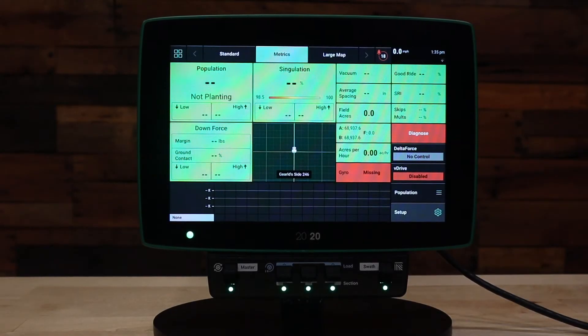Welcome to this how-to video. Today we're going to be walking through the save and load features in the 2020 Gen 3 Display. These features are used when adding multiple implements to your display system, such as multiple planters or when switching between planters to side dress bars to combines.